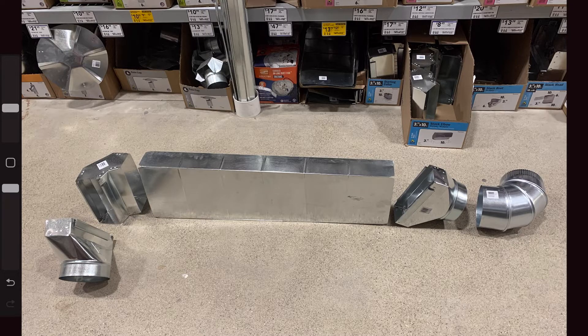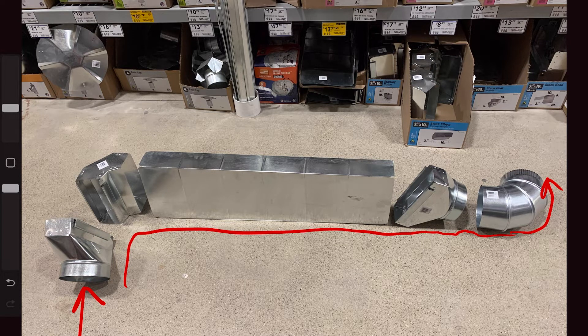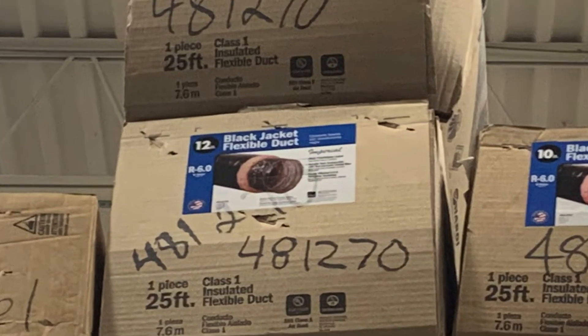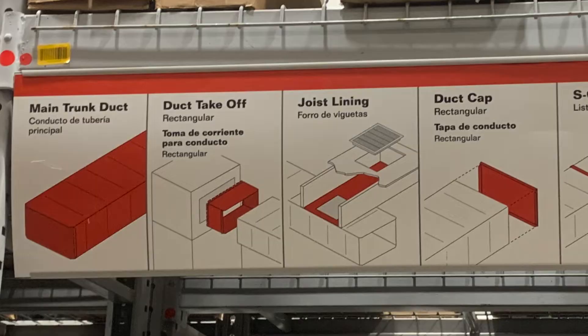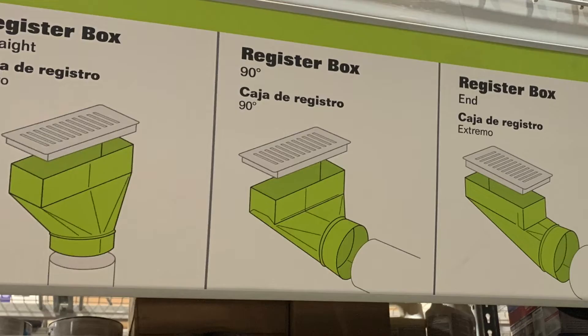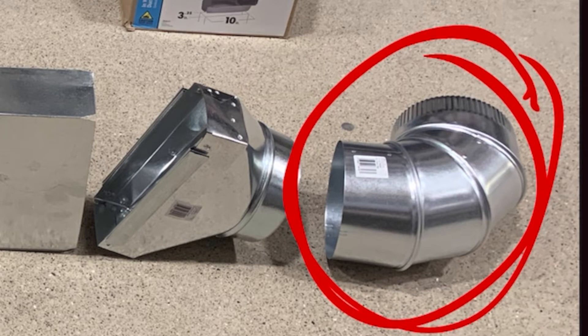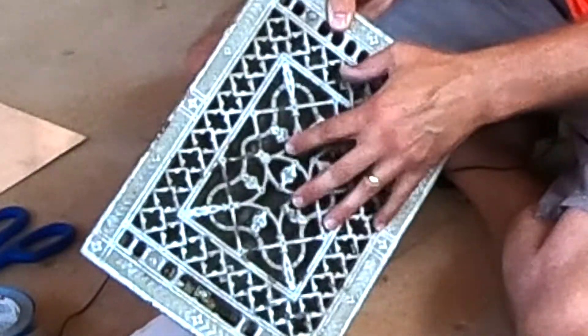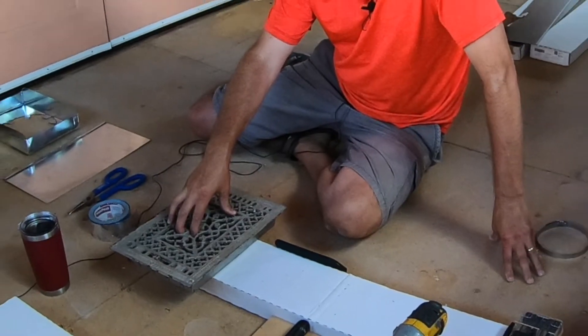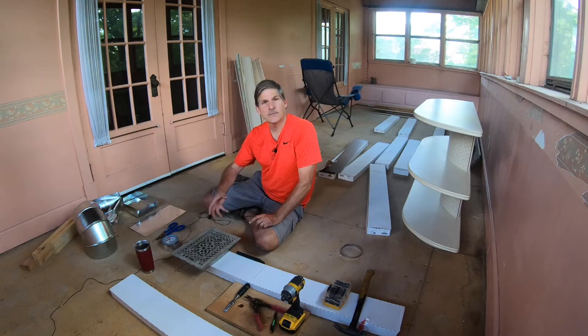Our original plan was to use rectangular ductwork. We have air coming from the basement, needing to go up the wall and out to the bedrooms. When we started adding up the prices of all these pieces, we figured out we could save a lot of expense by dropping most of them and just keeping the collar itself, using flexible ductwork instead. Now we've got the new insulated flexible ductwork established and running through the house.